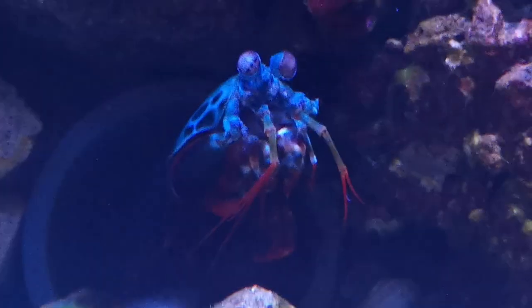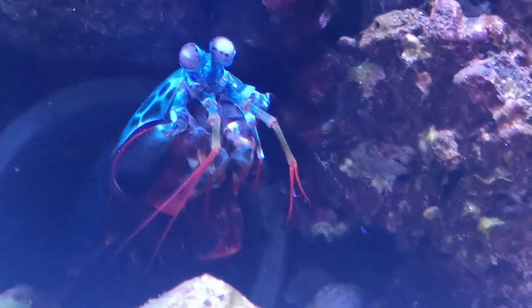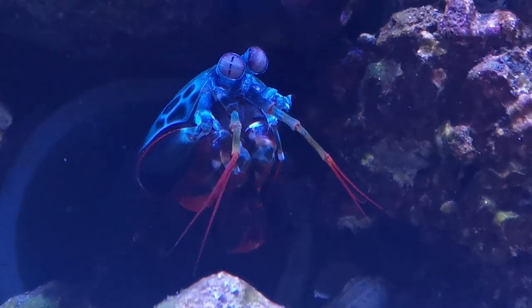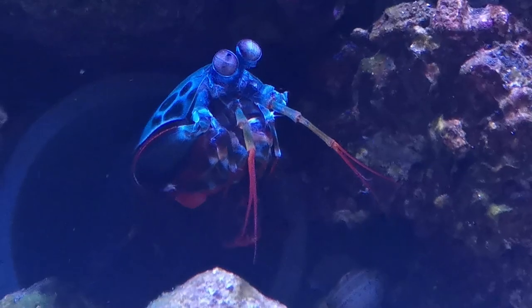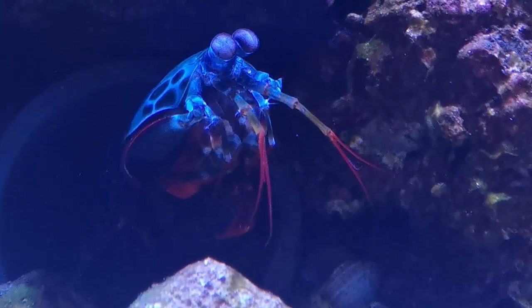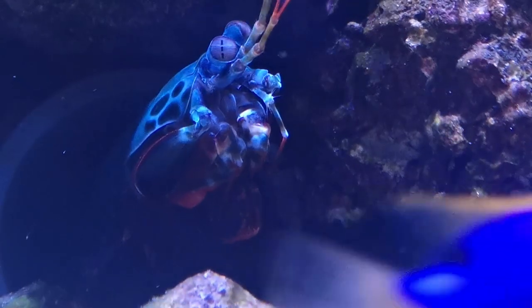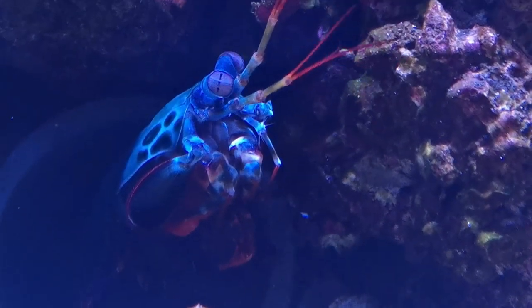The final consideration was the shape of the tank, although this was definitely impacted by the space I had available. I wanted to make sure there would be a decent amount of low-level real estate for Bruce to explore. Although mantis shrimp can swim, they don't often do it and will spend the vast majority of their time either on or near the bottom of the tank. As such, try and go for something with the largest footprint you can, as this will give more space for your mantis shrimp to stretch their legs.